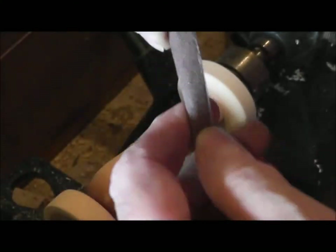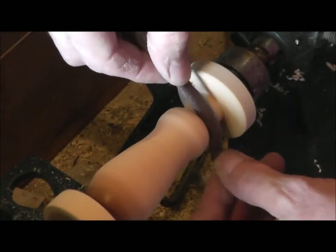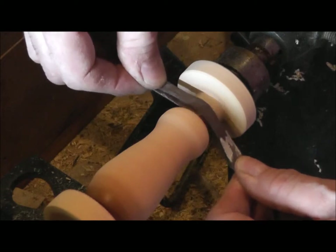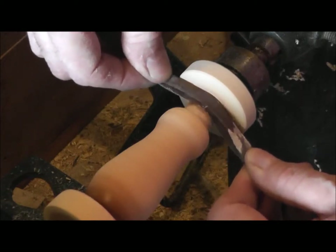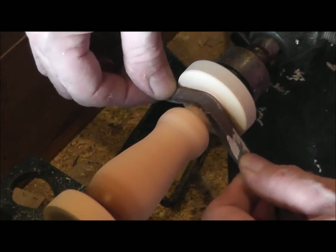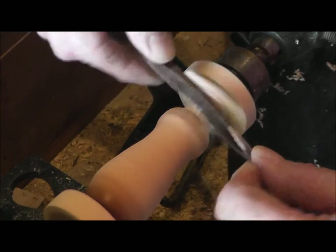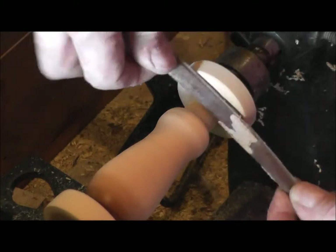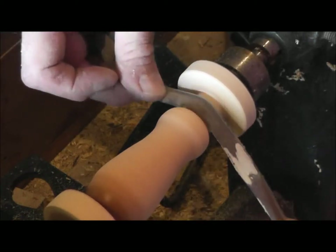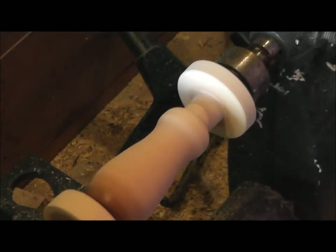I folded the sandpaper over so there's plenty of room to get in there. Go back and forth with light pressure. If you push too hard it could grab and that sandpaper could cut you just like a knife. We'll just do a little bit at a time and stop and measure.